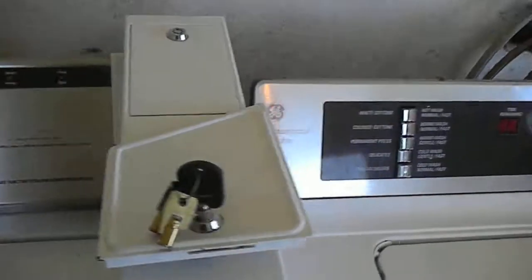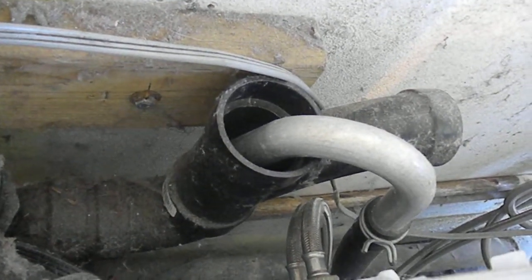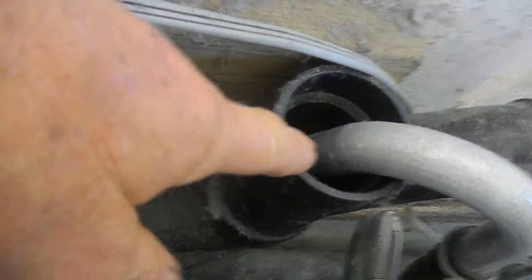Here's a couple of tips about your commercial units. When it's spinning, you want to make sure that you've got a good flow coming out here. A lot of times it seems like the machine's leaking, but actually it's leaking because the drain isn't draining fast enough.